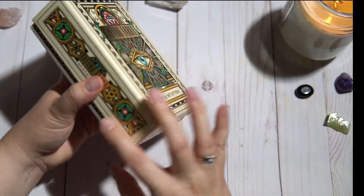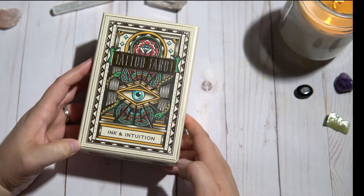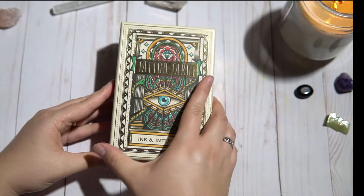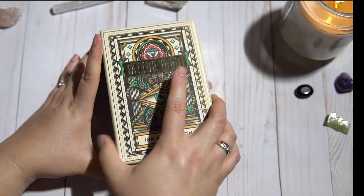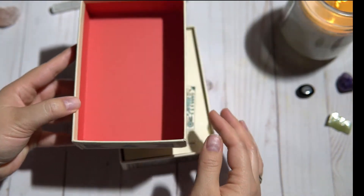It wasn't shrink wrapped like some of the decks that I usually get are, so I was kind of concerned thinking, oh no, is this already a used deck? But let's go ahead and open it. The box is very sturdy. It's open and on the inside it's got a beautiful bright color.